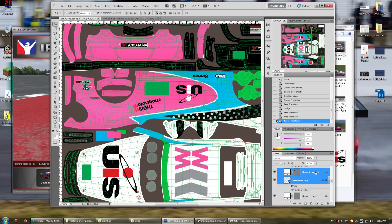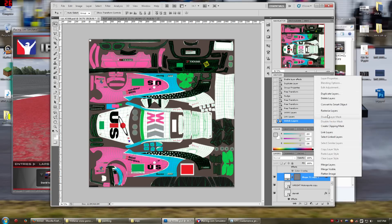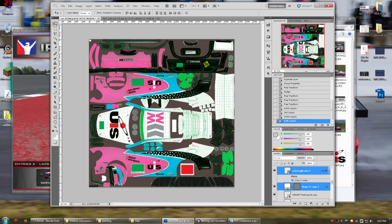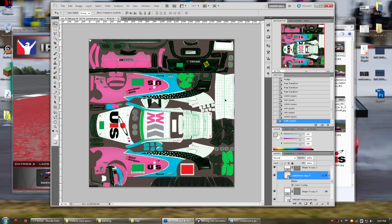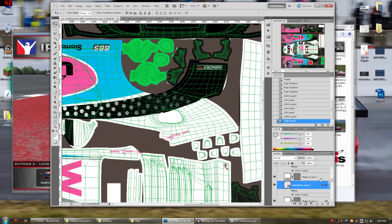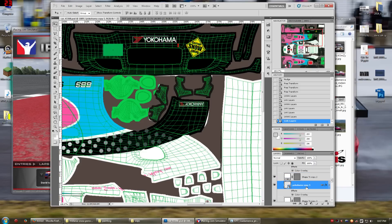I have these layers linked. If you click two layers, right-click and hit 'link layers', then any time you grab one of the two layers and try to move it, they both move together. So I can just grab them, Ctrl-T, flip them horizontally, and now it's the right orientation. I can also highlight both and flip them horizontally. Do the same with the VP — flip horizontally.